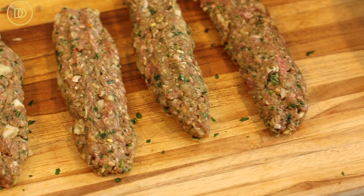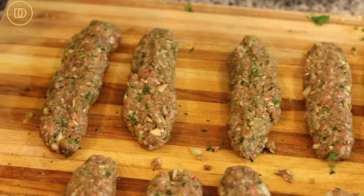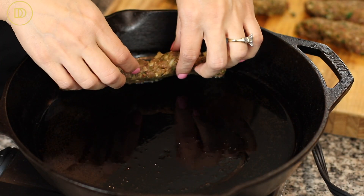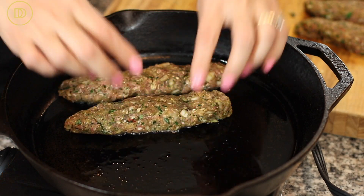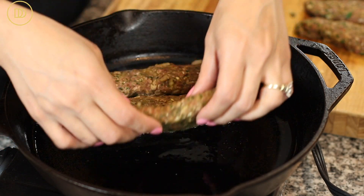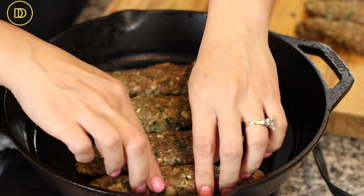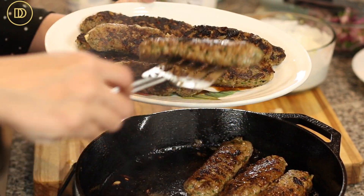Once they're all shaped, add a couple tablespoons of olive oil to your pan to help the kebabs cook without sticking. Spread the oil around and put about four or five kebabs in at a time so they cook evenly. Cook them about three to four minutes on each side until they're golden all around. Once cooked, transfer them onto a plate.